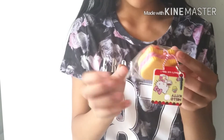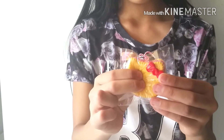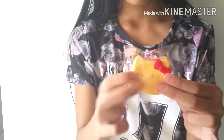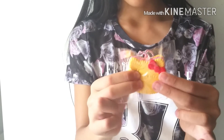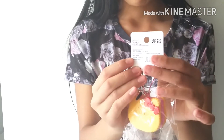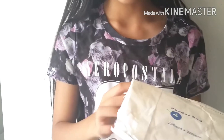The next item I pull out of the package looks like a Hello Kitty biscuit squishy. It looks like this, and that is super soft. The tag looks like this. So this is the first Hello Kitty squishy.